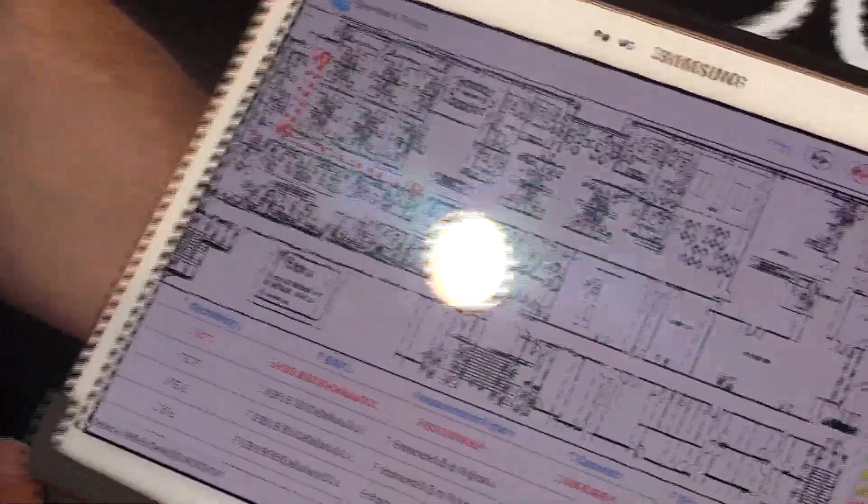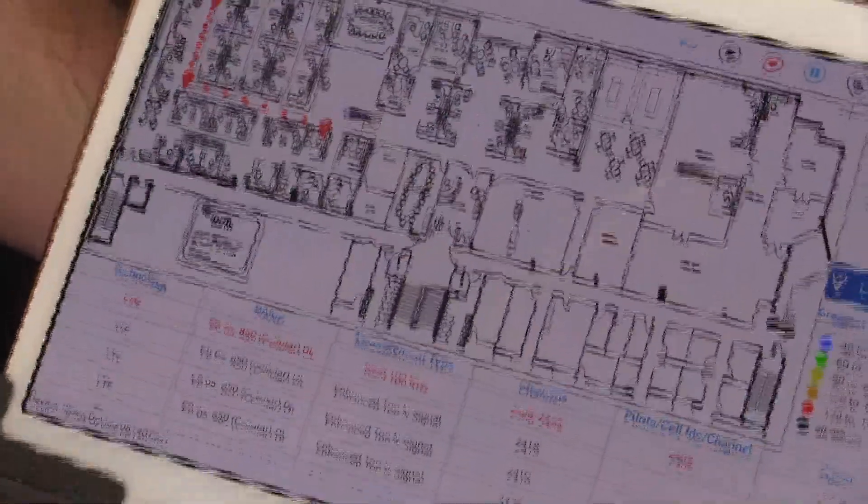This helps RF engineers test in-building wireless more efficiently. Along with the IB Flex, Seahawk Touch is a great solution.